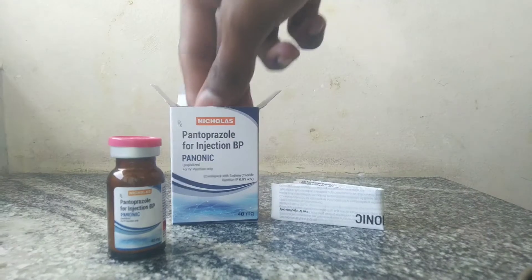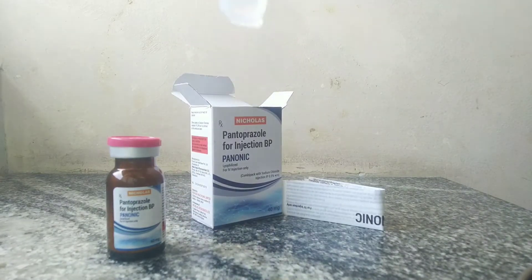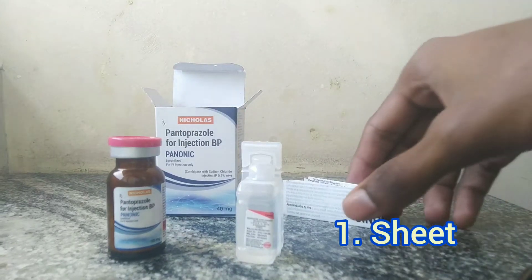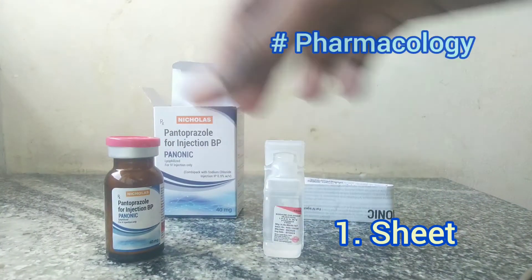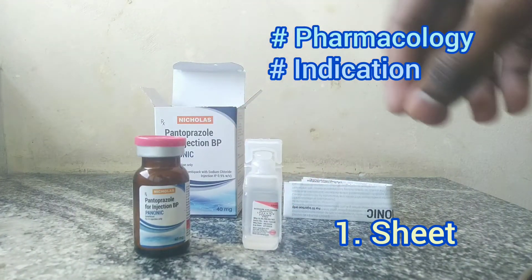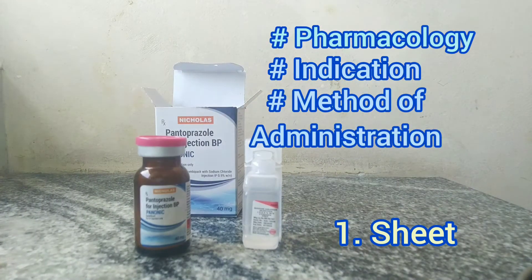Now let's see the contents of this pack. It has detailed notes on the pharmacology, indication, and method of administration of this drug.